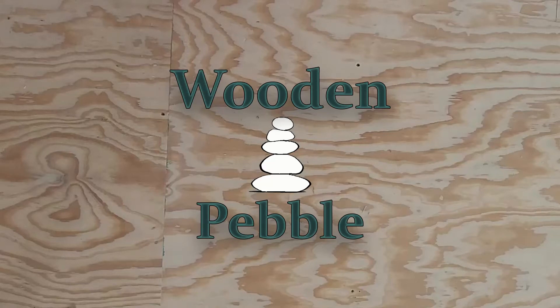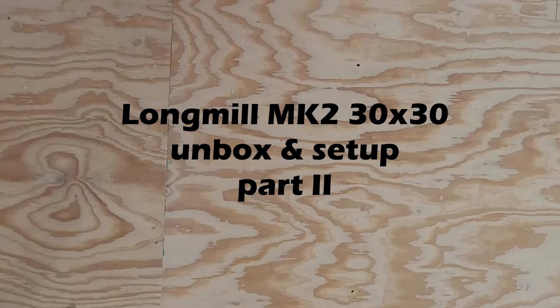Hey folks and welcome to The Wooden Pebble. We're going to get into part two — LongMill MK2 30x30 Unbox and Setup.